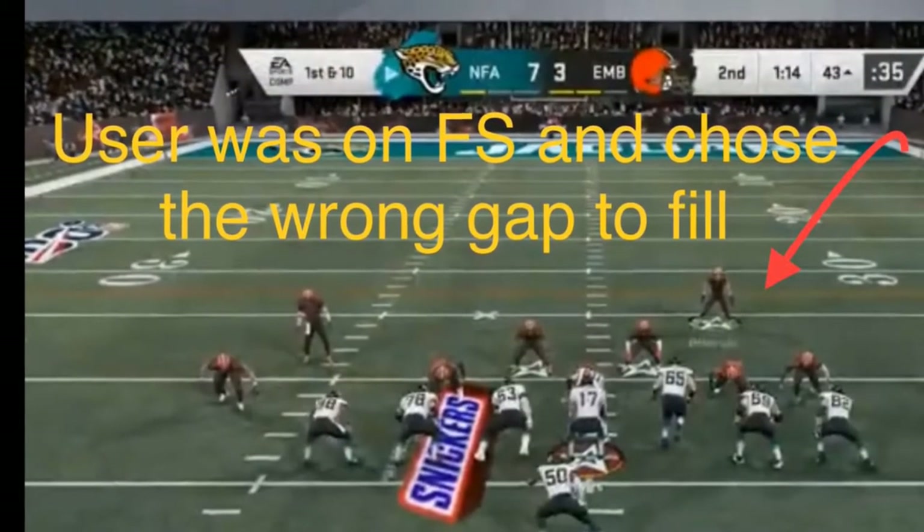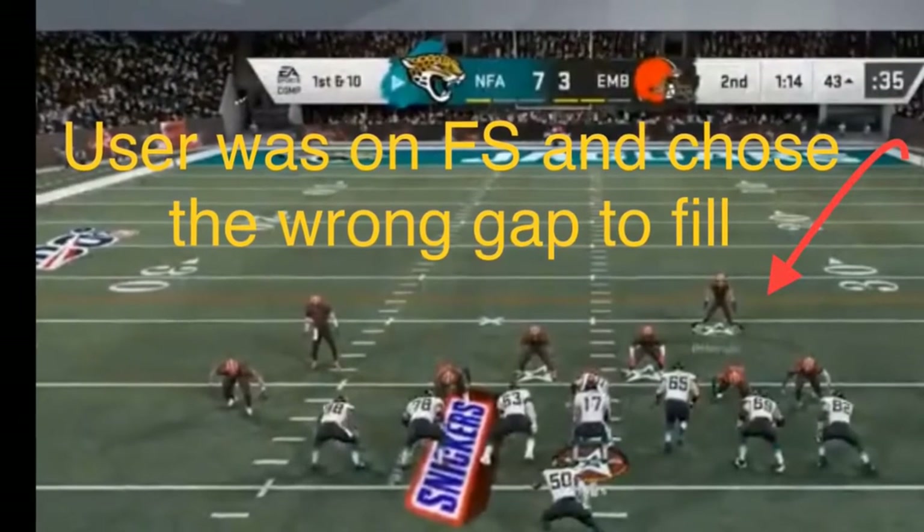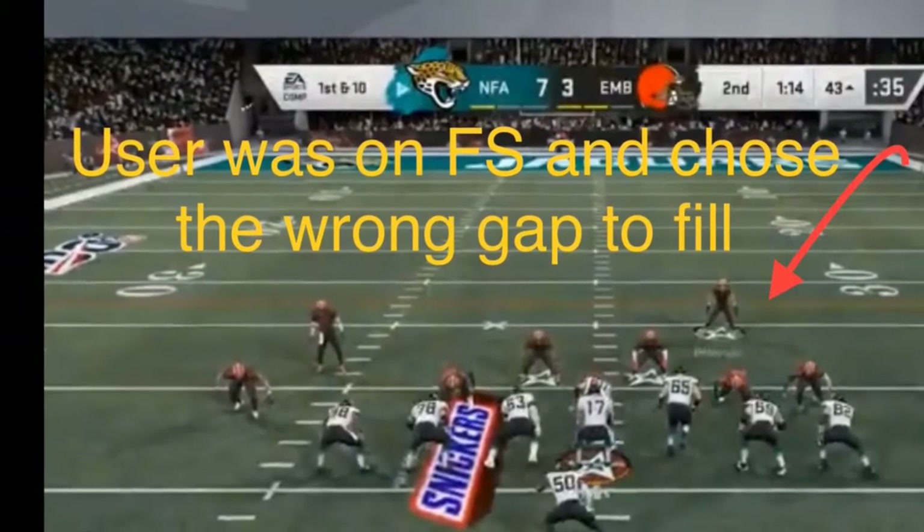Last but not least, the free safety comes down in the box, he shoots the wrong gap, and the user does a great job of going backside B-gap, and he's 88 and out the gate.